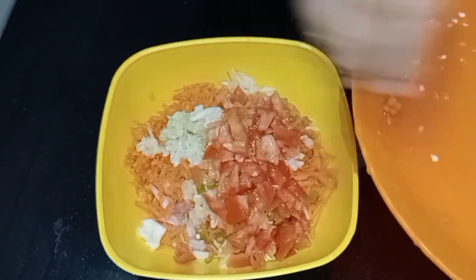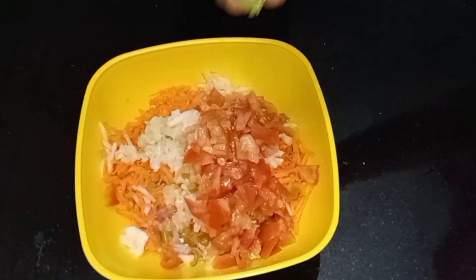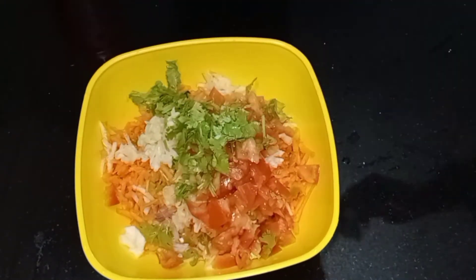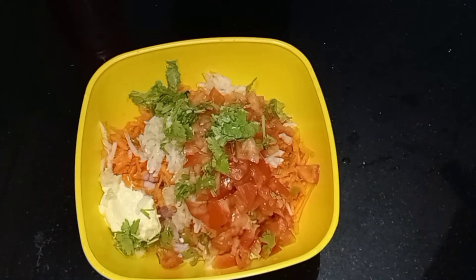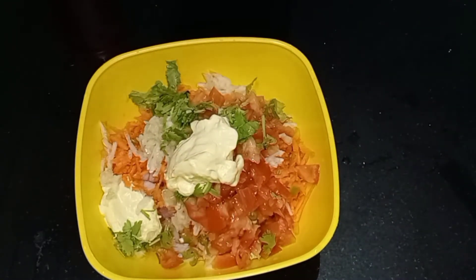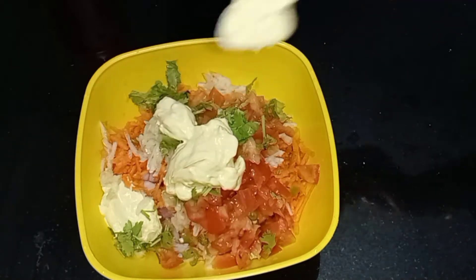I can have a little bit of garlic. Add some two tablespoons of the sauce.